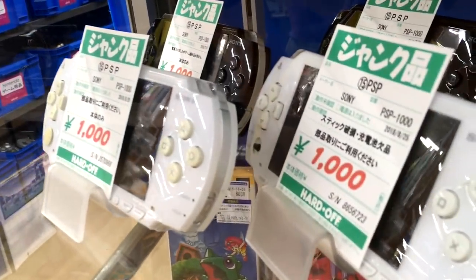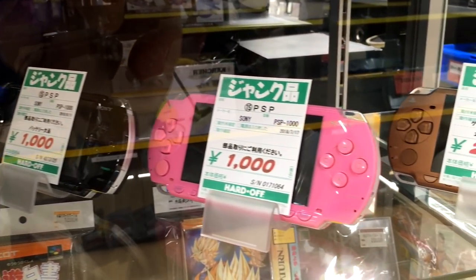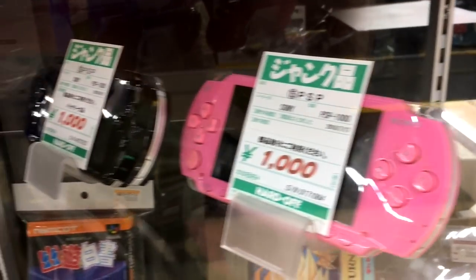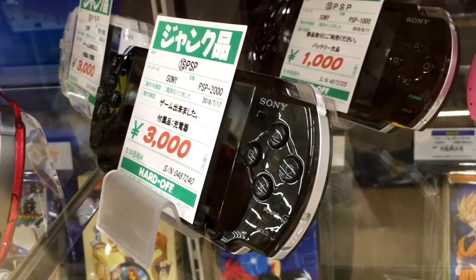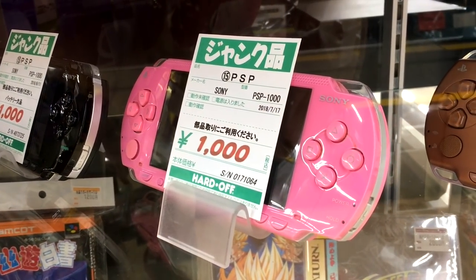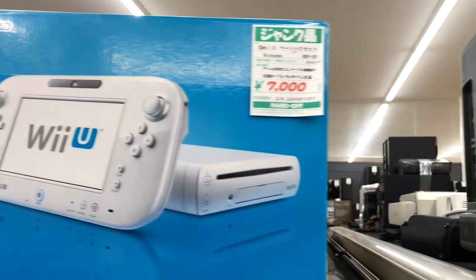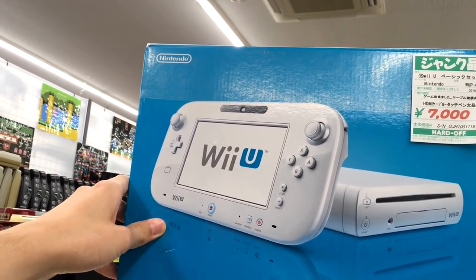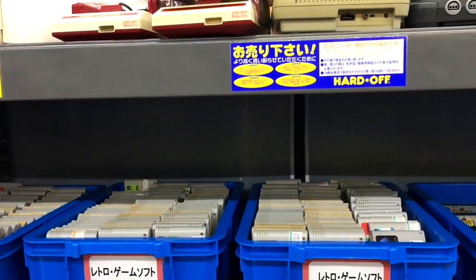Here are some PSPs, about 30 to 40 bucks each. A lot of them do come with cables, which is good. One just says it's for parts, so it probably doesn't work — that's why it's 1,000 yen. There's a Wii U in the junk section that plays games but the cables have some damage and it doesn't have an HDMI cable or touch pen — going for $70. I should probably pick up some Wii U stuff now, because I bet anything that's going to be valuable.